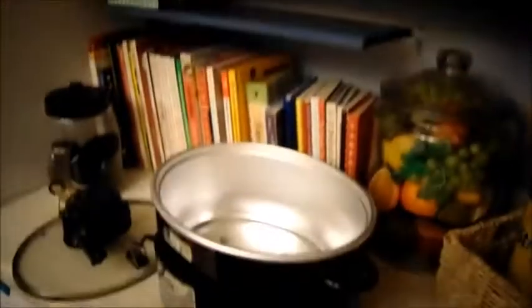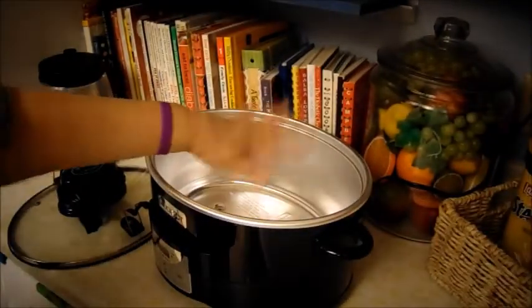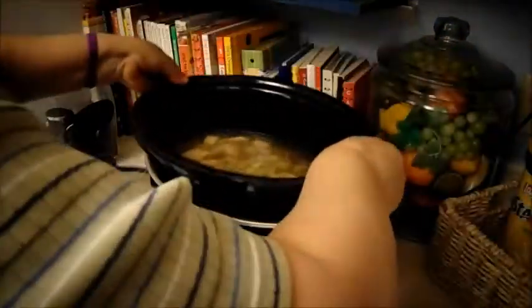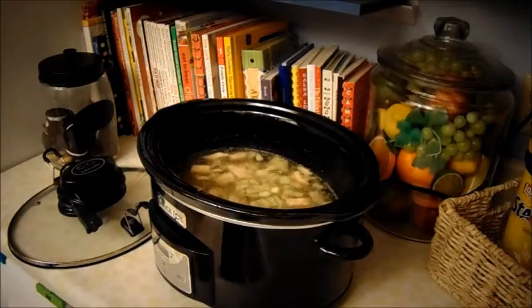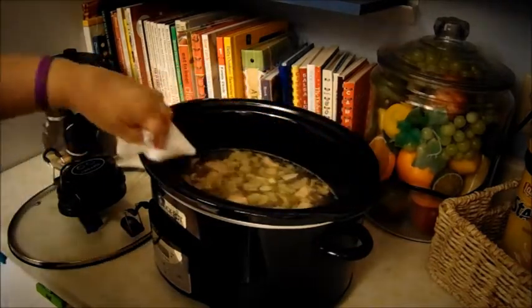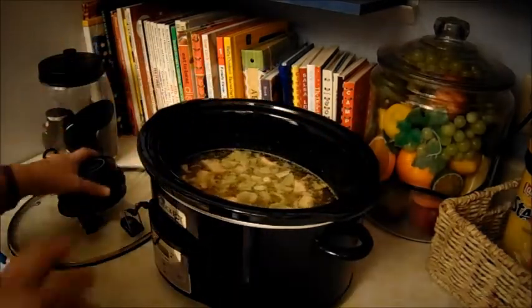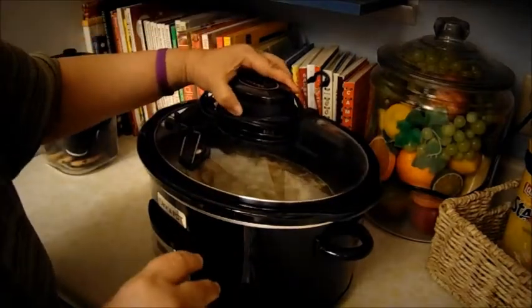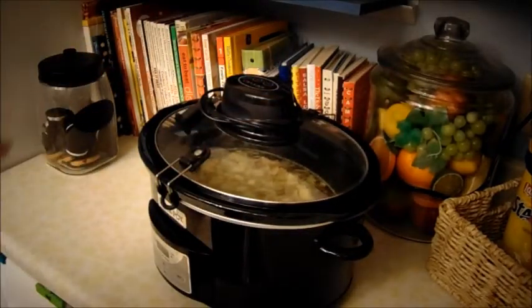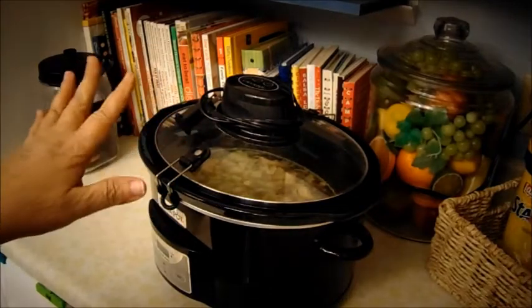Now let me take you guys here so I can put it in my slow cooker. There's my slow cooker and it's already on, it's already hot. There's the beans and I'm going to put it in there. Okay, I got it on high and it's going to cook all night. So I got that on high — it's my pinto beans and it's going to be cooking all night.